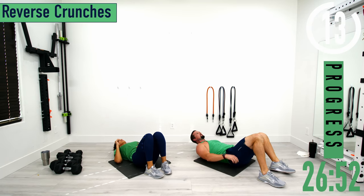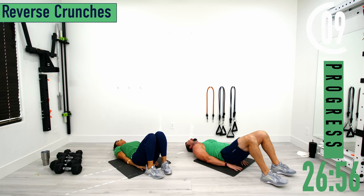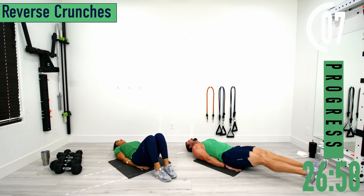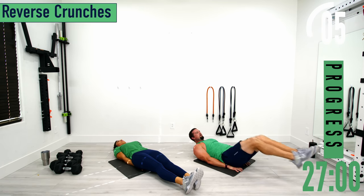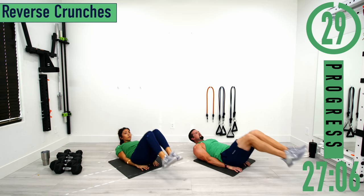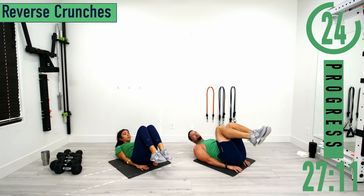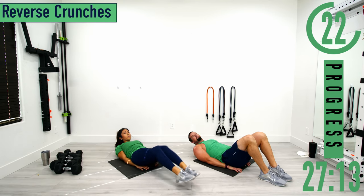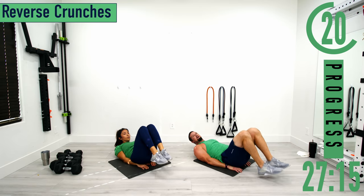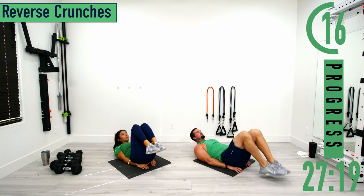Next we're going into reverse crunches. Hands go up under the butt again, feet are out, bring them up and in, come back out. Try to keep the head off the ground. Feet out, bring them up, squeeze, back down. Every time you bring the knees up, exhale. If this is too tough, drop the knees or feet and come back up.